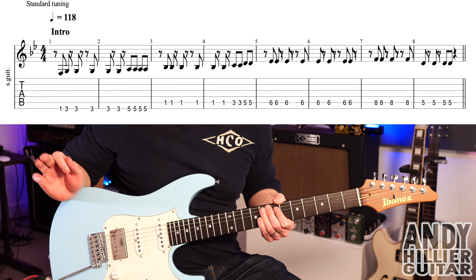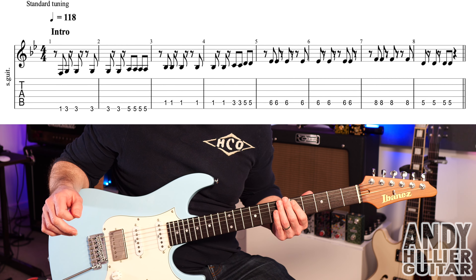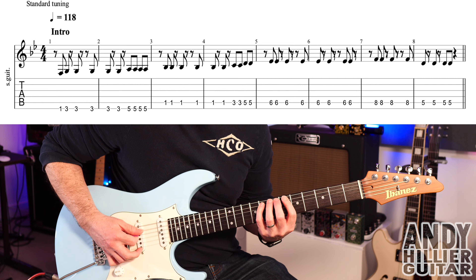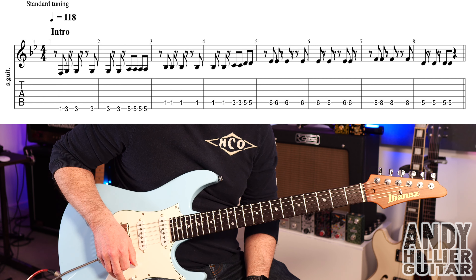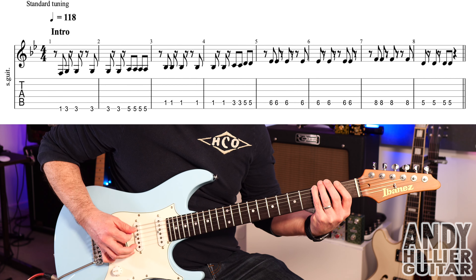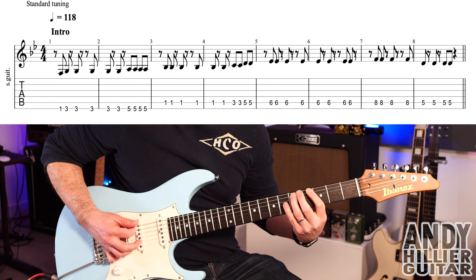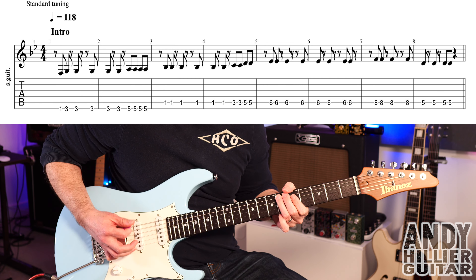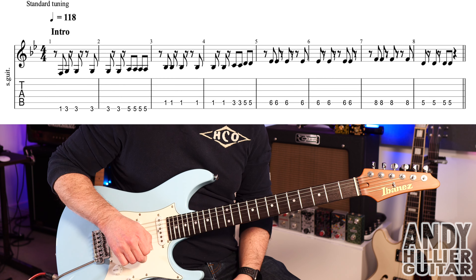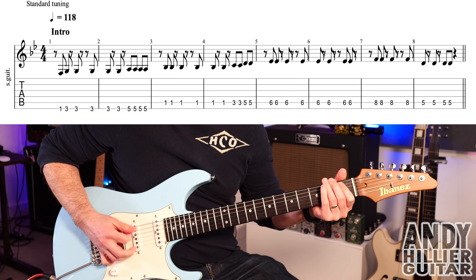Into bar seven we go up to A8 — four hits — and then into bar eight we're on A5, four times. So bars seven and eight go like that. Then the whole intro line slowly — one, two, three, four, rest — and then up to speed.